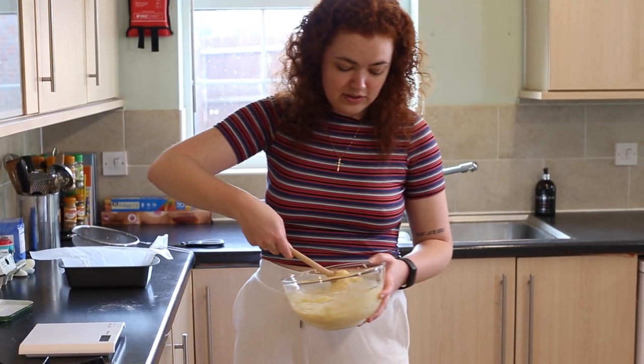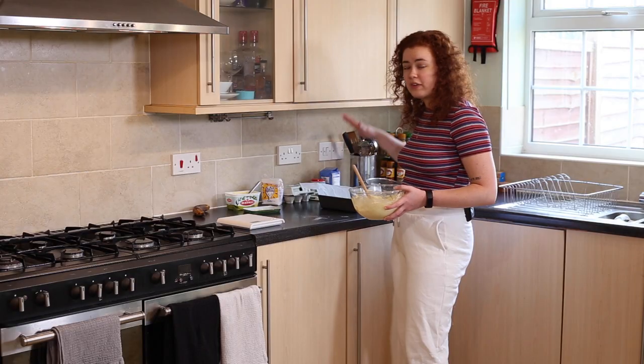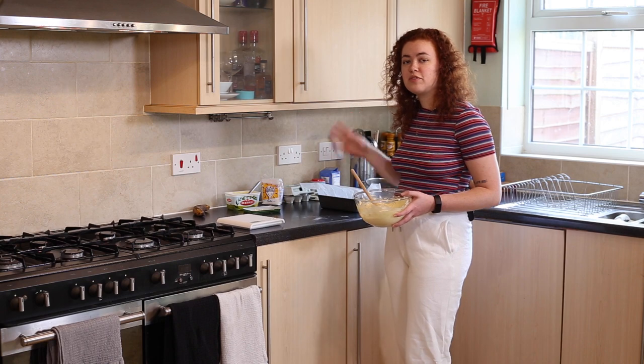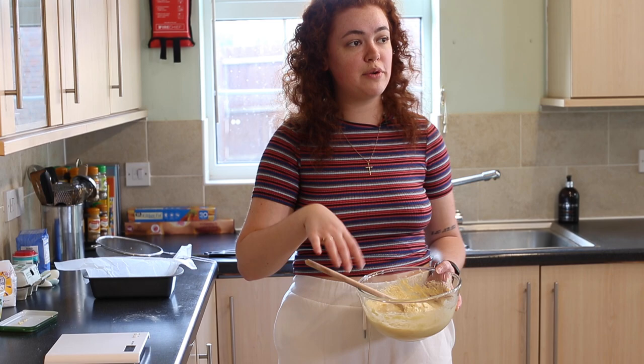Once you have mixed everything together you want to pour it into your tin. Cover it with foil and cook it for 30 minutes. For the first 20 keep the foil on, for the last 10 take the foil off so that it can brown on top.